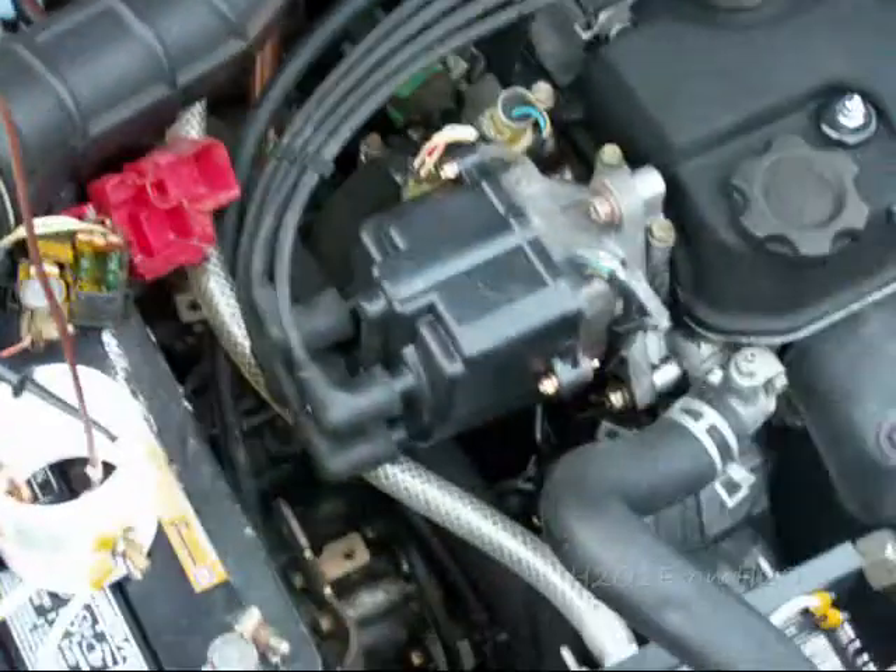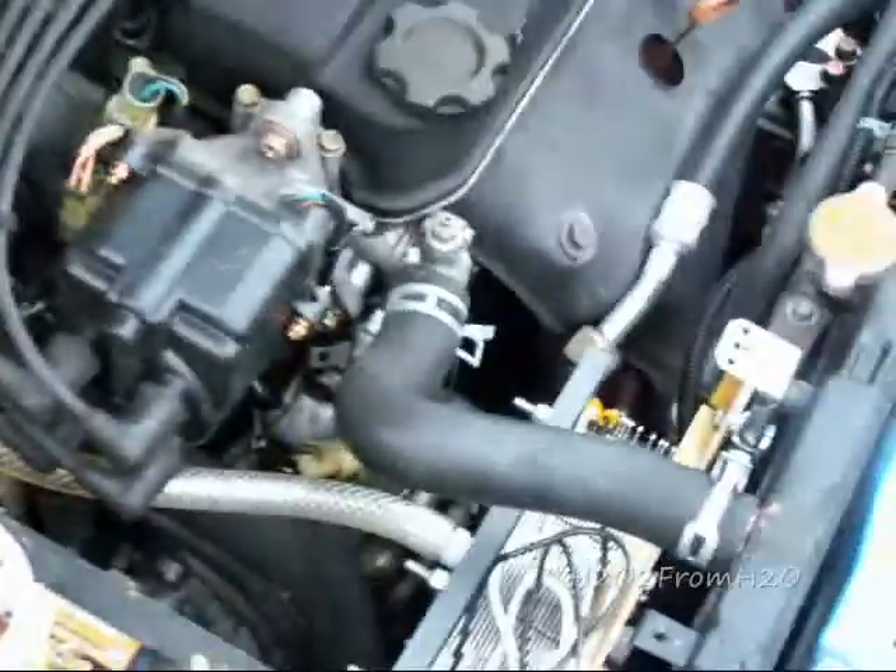This is H2O2 from H2O, and we're about to begin our 30 amp test. The cell has been conditioned and is ready to go.